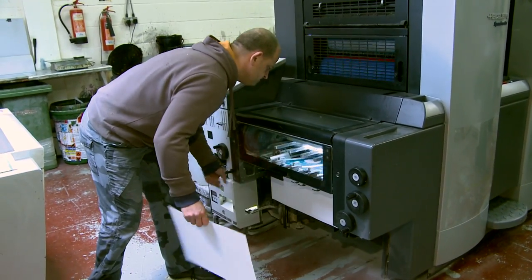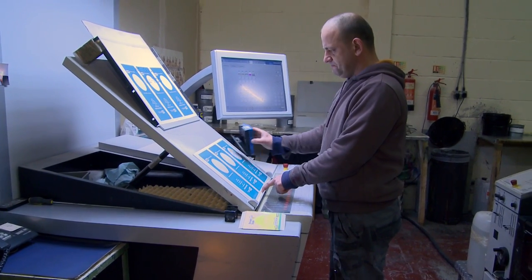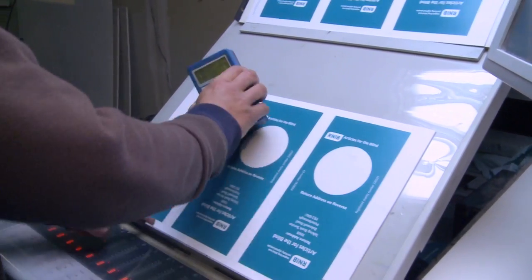Once all bays have printed each colour, the printer removes one sheet for testing. A pure white light is used to visually check the print for imperfections. The print technician then uses a densitometer to check the density makeup of each colour, ensuring that the correct amount of ink is used and the colours are correctly balanced.